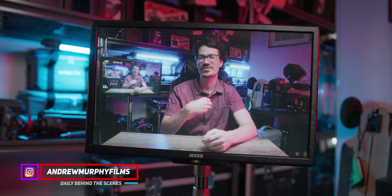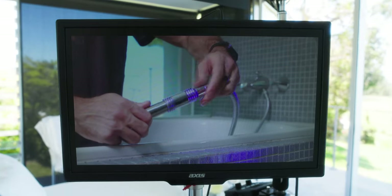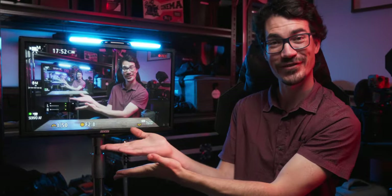First video for 2020 and we're starting off strong with my $80 DIY director's monitor that I made — and honestly this has absolutely leveled up my productivity on set. Today I'm going to show you exactly how I made this.